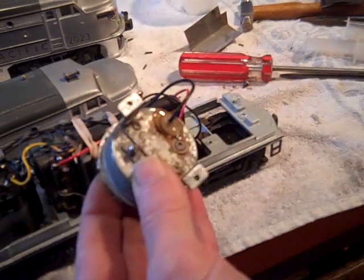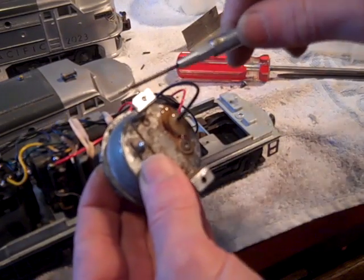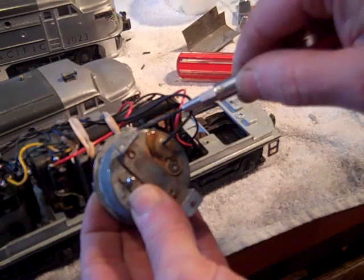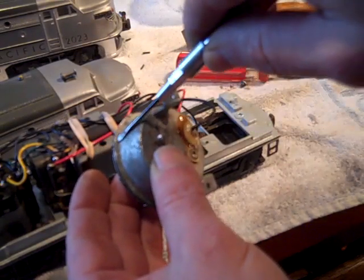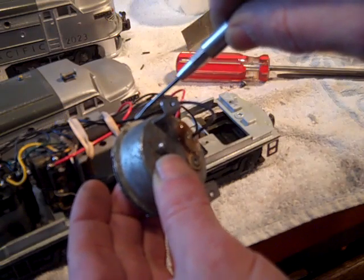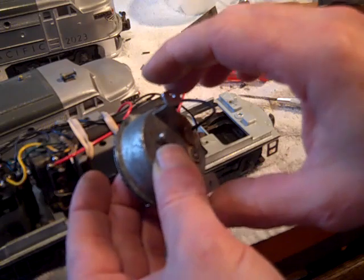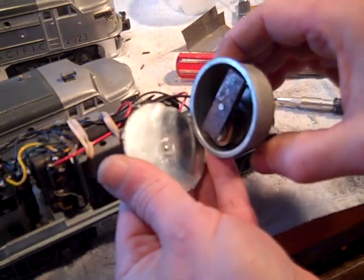I've obviously removed the horn from the train frame, and with this little screwdriver I've gently — and I mean gently — pried all the little tabs away from the rim of the horn. You have to do the minimum amount of prying you can to remove the front cover, because they will break right off on you and then your horn will never work again. So I've done that and now I've taken the horn apart.